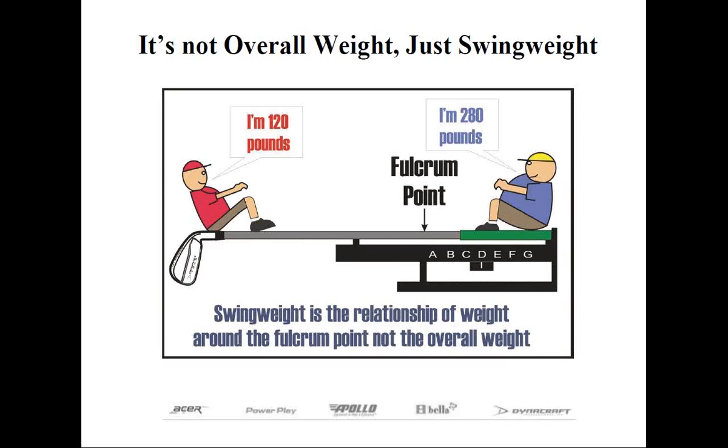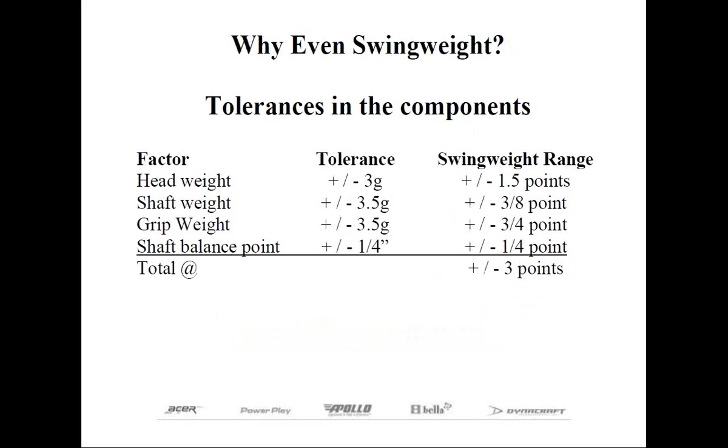We're definitely going to fit for length, so what's the big deal with the swing weighting? Well, to answer this $64 million question, I have one word, and that's tolerances.